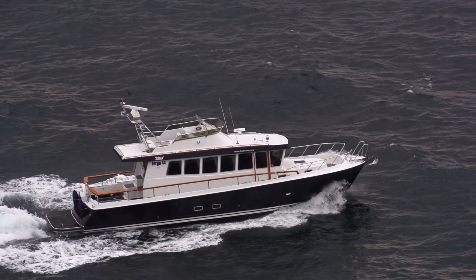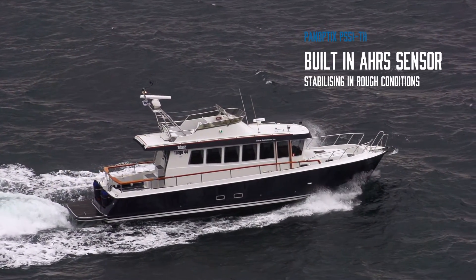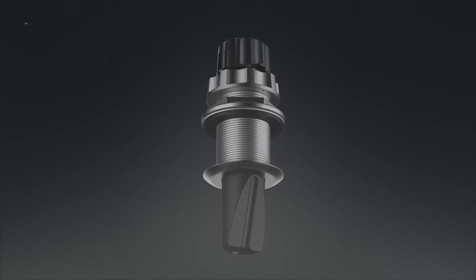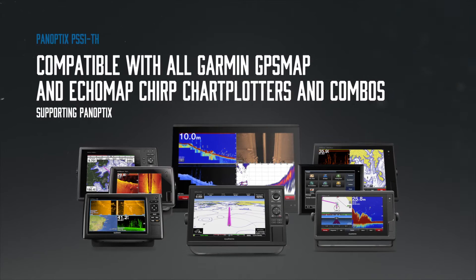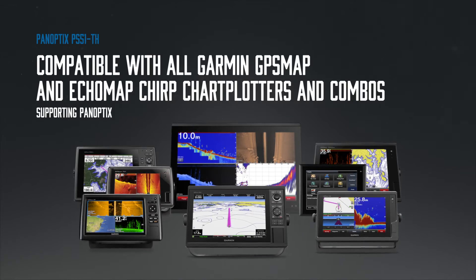A built-in AHRS sensor enables motion stabilization, even in rough conditions. The Panoptix PS51TH with Frontview is compatible with all Garmin GPSMap and Echomap Chirp chartplotters and combos supporting Panoptix.